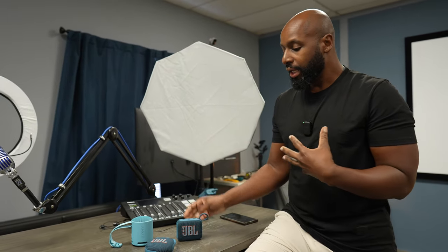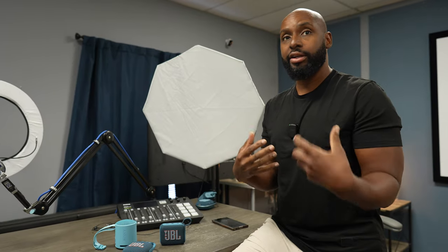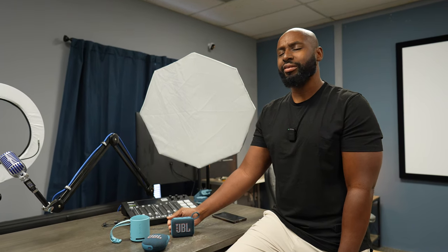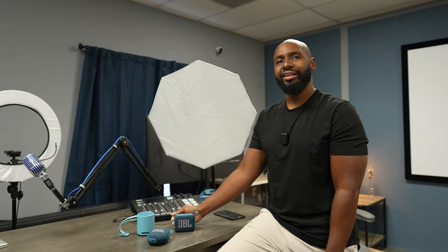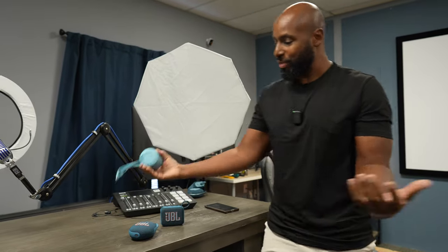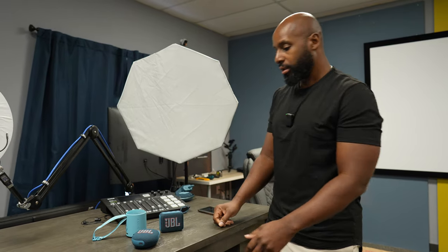Another big factor: small clip-style speakers should have a microphone for phone calls, and Sony is the only one here that includes one — and it's actually pretty good. Wilson isn't bothered by the lack of mic on the JBL speakers since he uses his phone for calls, so he's still rolling with the Go 4 on that front.